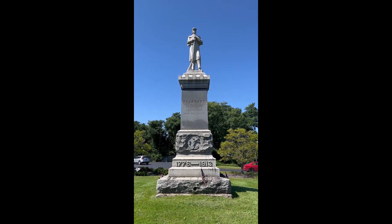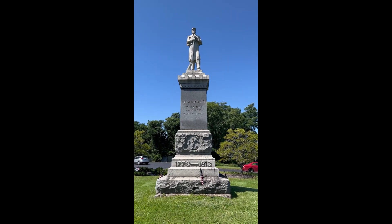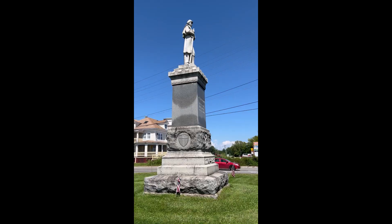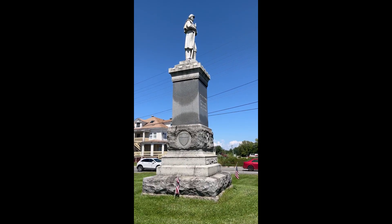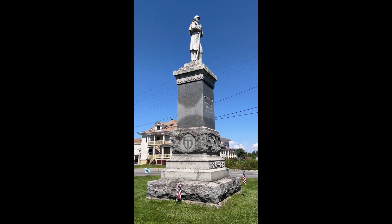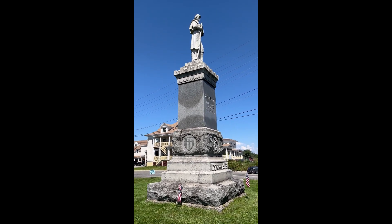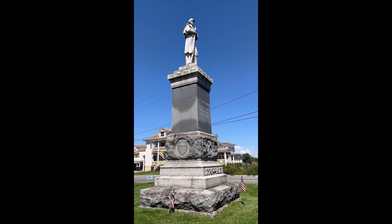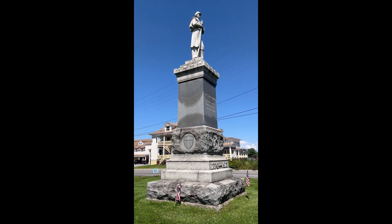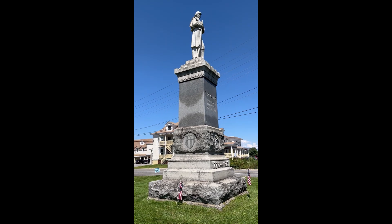Dedicated "to her sons who fought for the Union," the monument cost $2,500, with Scarborough providing $1,000 and the Scarborough Soldiers and Sailors Monument Association raising $1,500 in private donations. Residents and out-of-towners flocked to Scarborough for the monument's dedication on June 21, 1913.